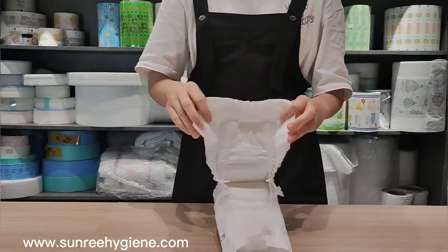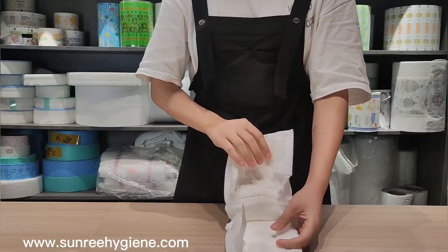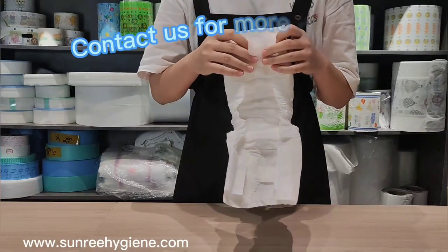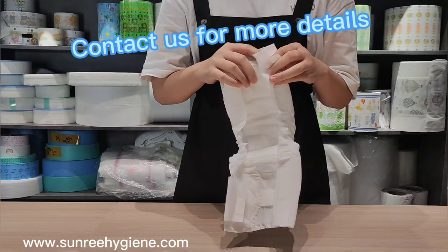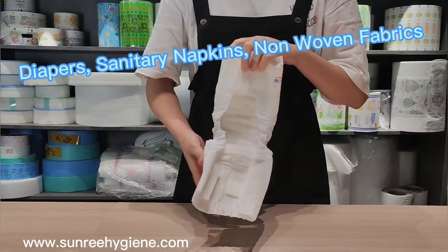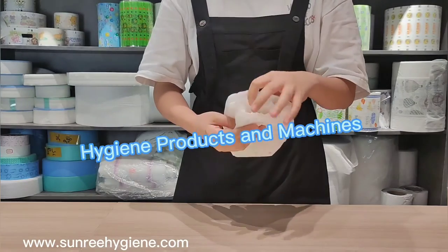The T-shaped baby diaper machine can only make T-shaped baby diapers. But the full elastic baby diaper machine can make both regular and full elastic waistband baby diapers. That's all, thank you.